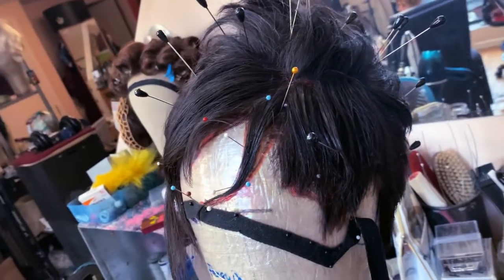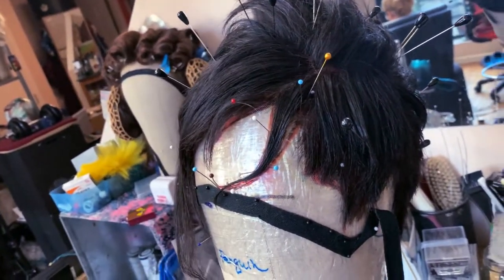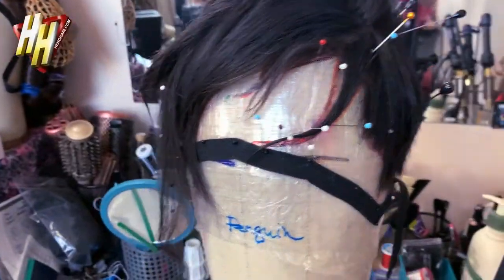I didn't say the name wrong. It's Bird Verbatim, not Birdbatim. That's my dyslexia.